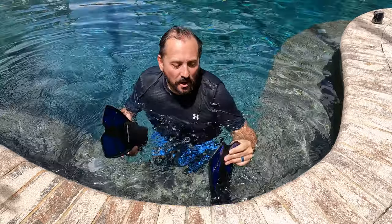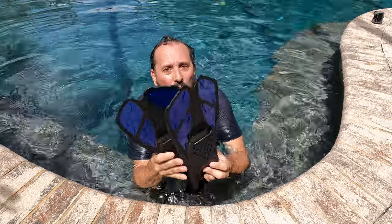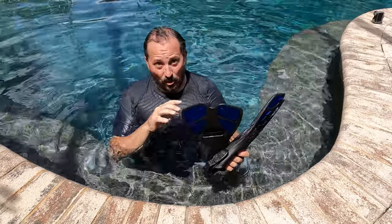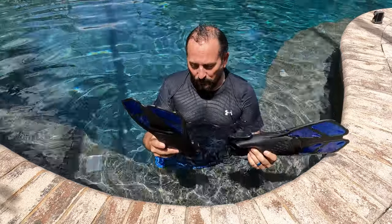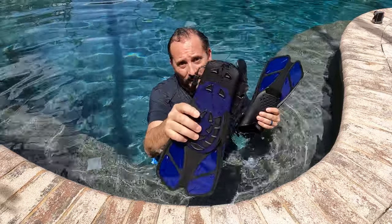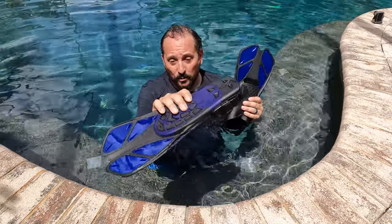But here's what you want to know — these things are awesome. All of the features that I talked about work really well. The propulsion, as Nikki would say, is awesome. It really moves you through the water nicely. You might have seen me jump in the pool like a silly guy because I was walking around on the outside of the pool. The tread was great.